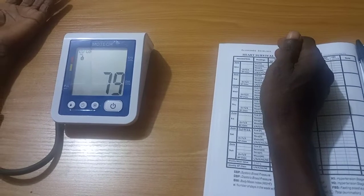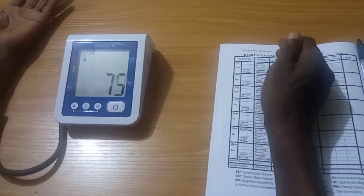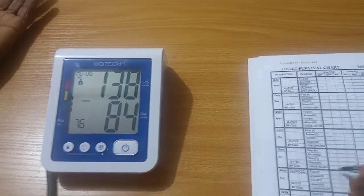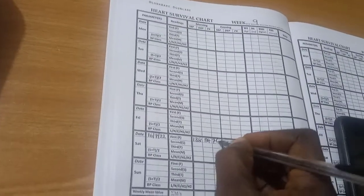Record the blood pressure three times, one to two minutes apart. First reading — Systolic: 138 mmHg. Diastolic: 84 mmHg. Heart rate: 76 beats per minute.